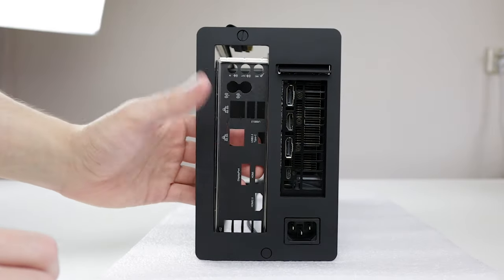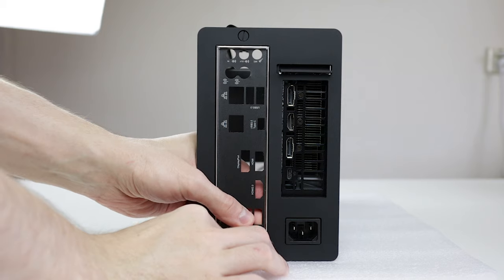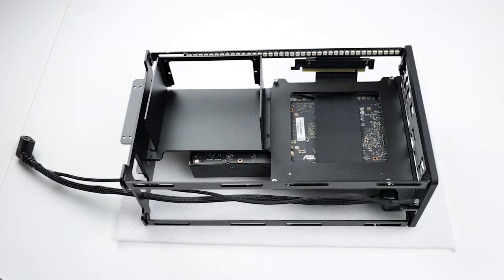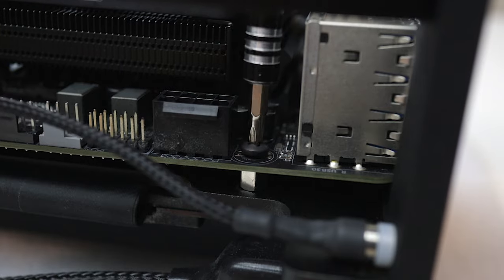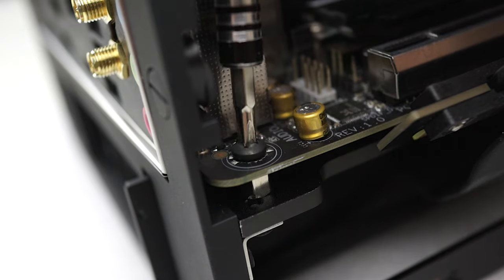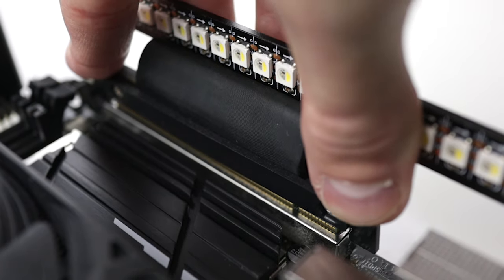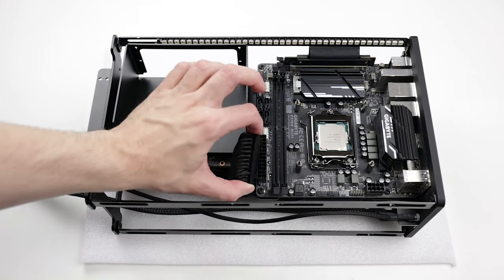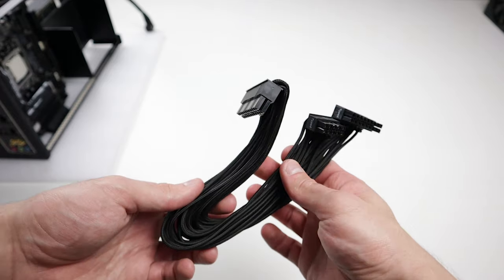Now it's finally time to install the motherboard. The first thing we need to do is install the I/O shield — be really careful because they are very easy to bend. Now align your motherboard with the I/O shield and let it rest on top of the standoffs. Secure it by screwing it down with the four included 6-32 screws. Last, insert the riser cable into the GPU socket. I know this feels a bit early but it's a really good time to install the 24-pin motherboard cable. Try to pre-bend it like we did as well.